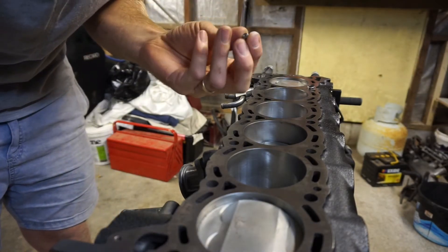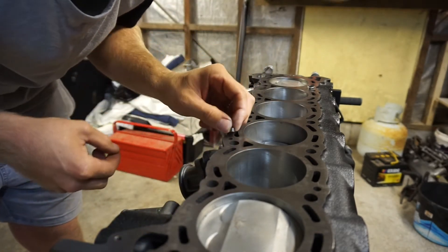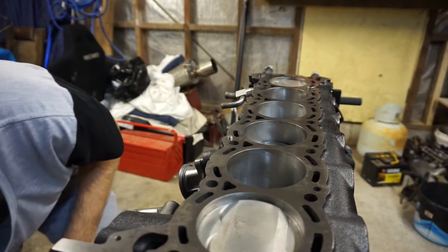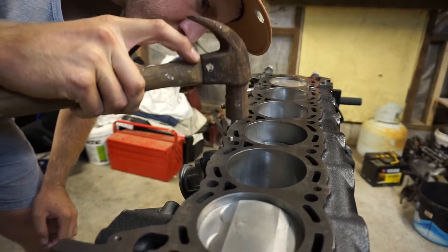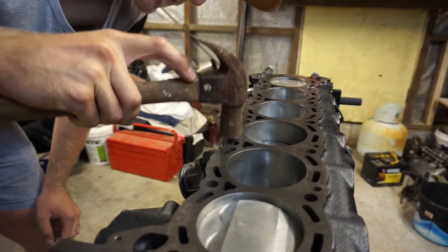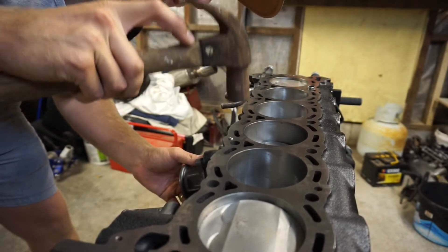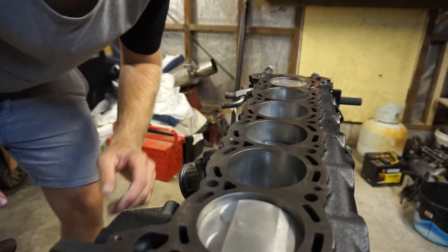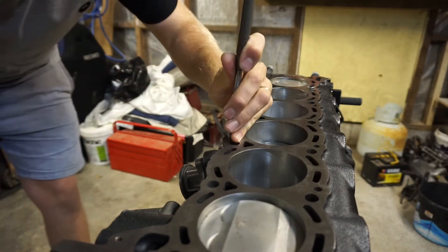Alright, so take the Tomei one, put the chamfered edge down, take the hammer and just try to put it in straight. That's just a bit more than flush.